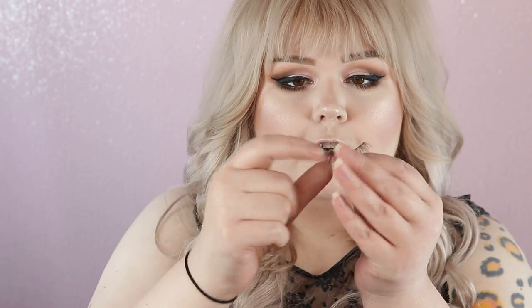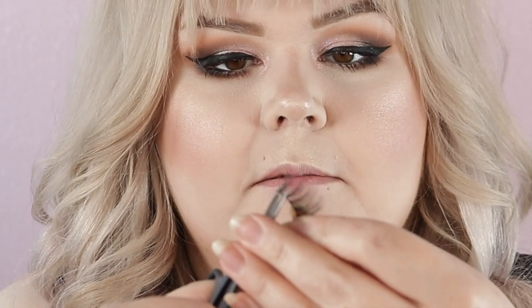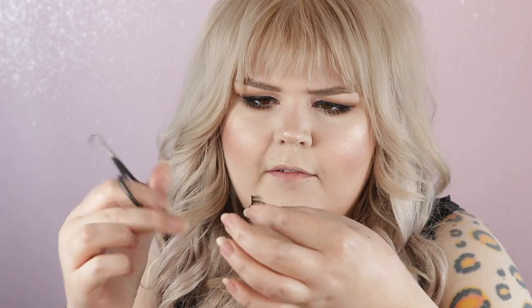I'm going to take off one bunch off the end of these. I find that it looks much more natural because most lashes taper in. Take it from the outer corner, because if you take it from the inner corner it's gonna most likely make it blunt and look more fake. So I'm just going to take that one little bunch off. Sometimes the inner corner of these have a little extra band — I'm also going to trim that off so it's less likely to poke me in the eye.